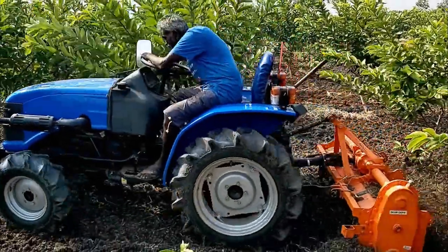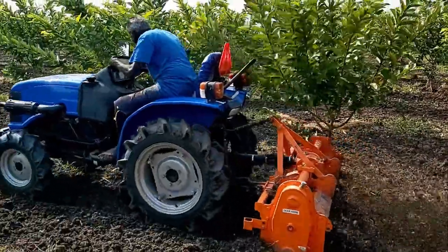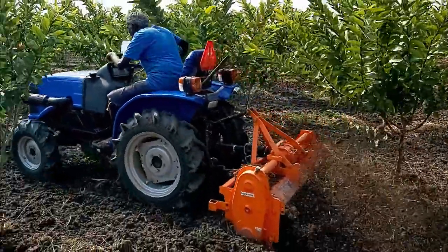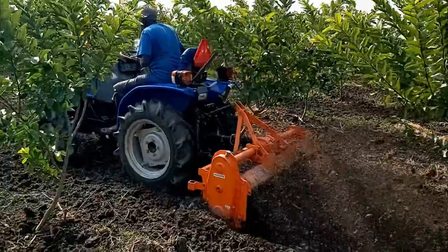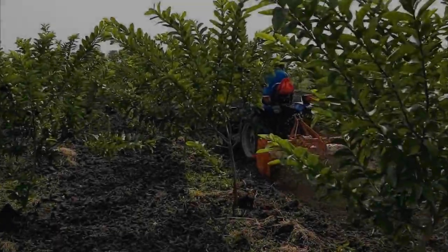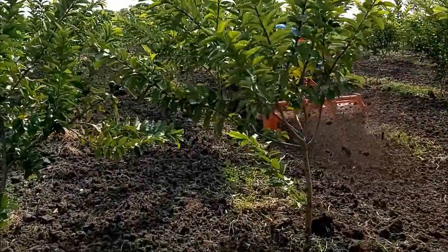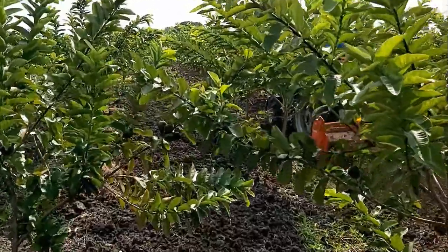Using a rotavator will also minimize fuel consumption and time duration. Repeat this weeding process once every three months for hassle-free farming.